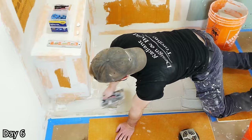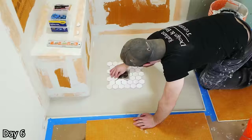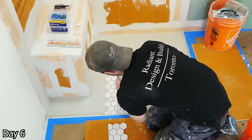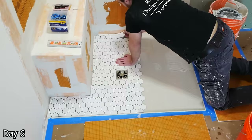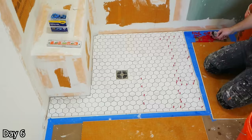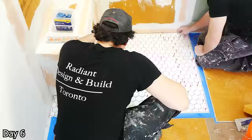Installing the shower floor — just a nice little hexagon mosaic. Using a V-notch trowel, getting all that thinset down, getting that drain in first with a nice brushed nickel finish. Just laying these sheets in, not too worried about the edges where it meets the wall as that will all be covered with wall tile, and then using the little red wedges to make sure we don't have any inconsistencies in the spacing between our sheets.